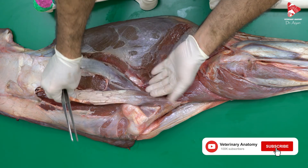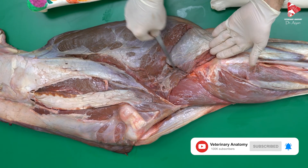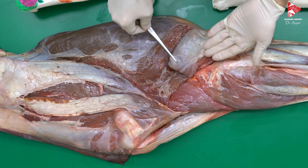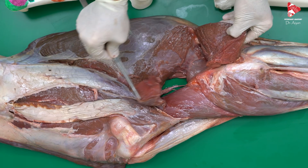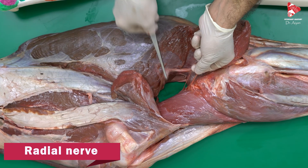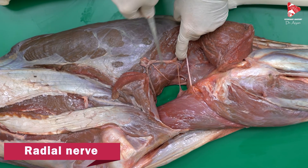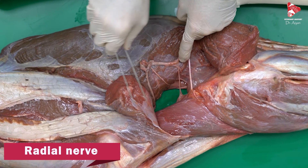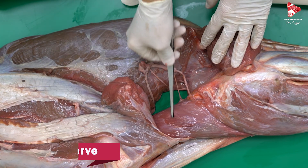Let's put the deltoid muscle back and move to this area. We dissected the lateral head of the triceps brachii, cut it in the middle and moved it to the side. In this case, we can again see the radial nerve, which gives branches for the innervation of all heads of the triceps brachii.